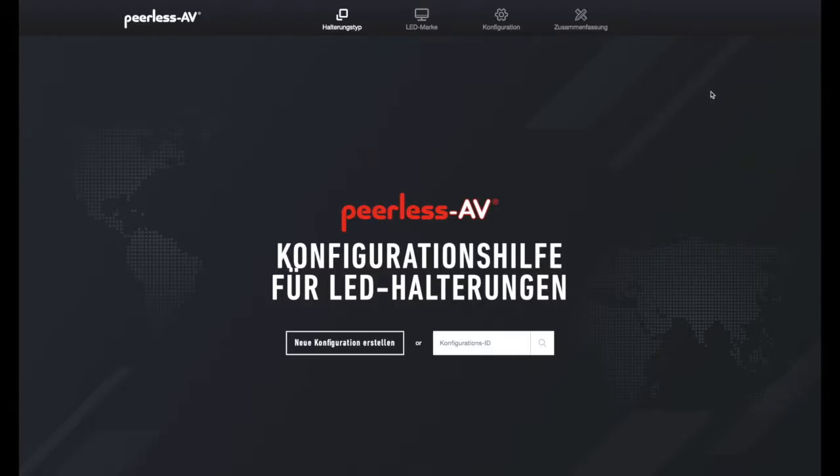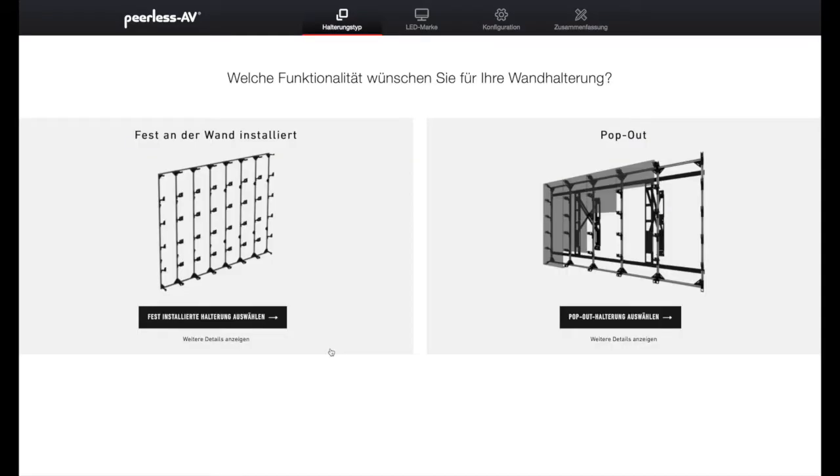Wir sind auf der Konfigurationshilfe für LED-Haltung und was wir machen wollen, wir wollen eine neue Konfiguration erstellen. Das wählen wir aus und sehen dann zwei Bilder: einmal fest installiert an der Wand und einmal als Pop-Out, sprich also für Front Service und für Reservice-Kabinetts. Wir wählen hier für die fest installierte Haltung aus.